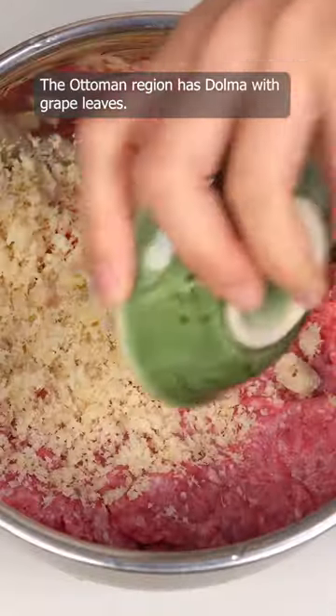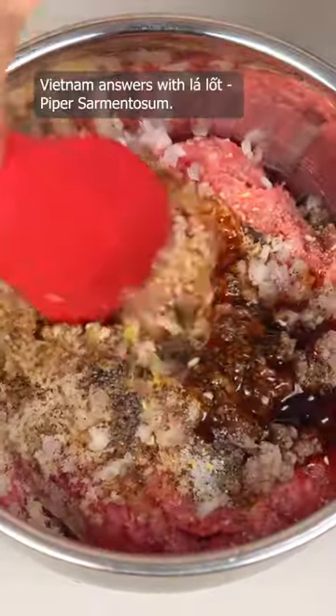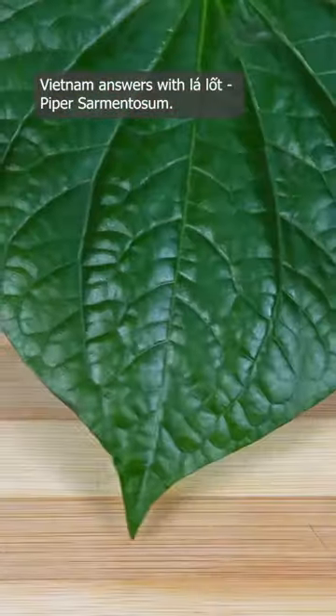The Ottoman region has dolma with grape leaves, Korea has kye nhip chen with perilla leaves, and Vietnam answers with lalot — piper sarmentosum.